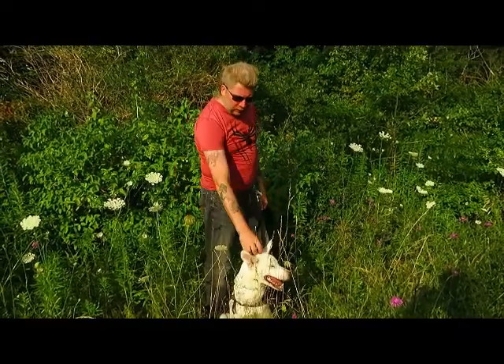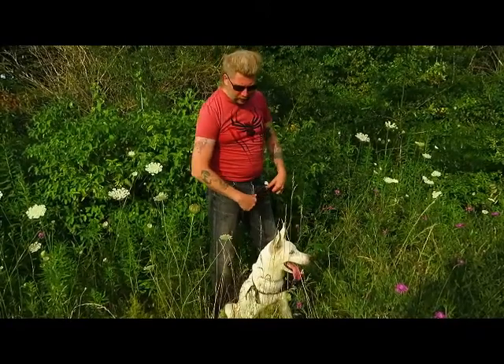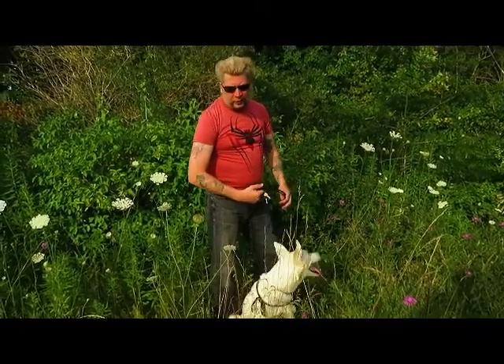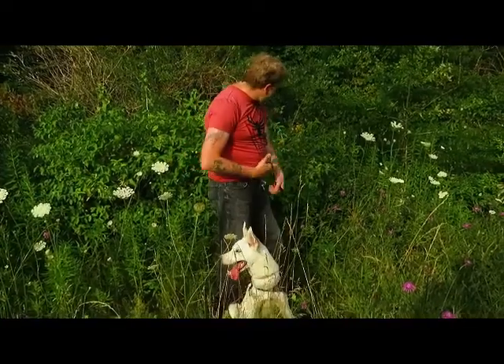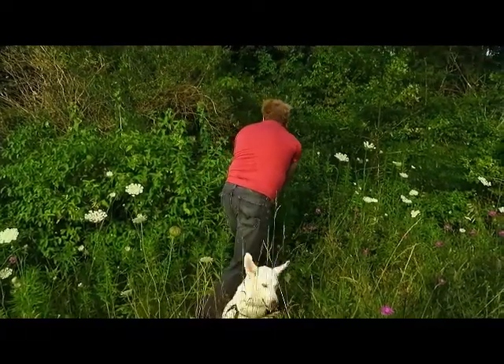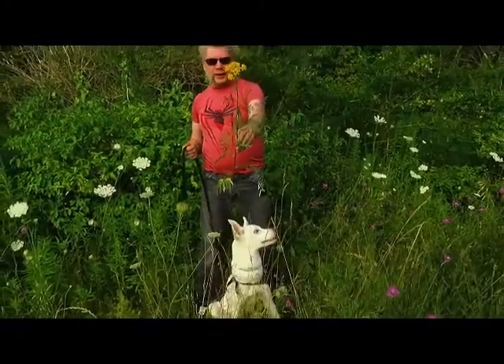Hi guys, I'm Dave, this is my buddy Ghost. We are doing a series of videos about wild medicinal and useful plants. And today, what we have for you is Common Tansy.